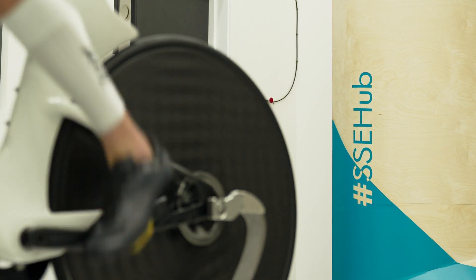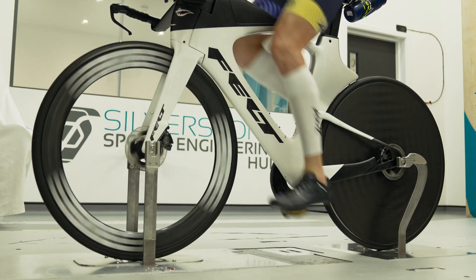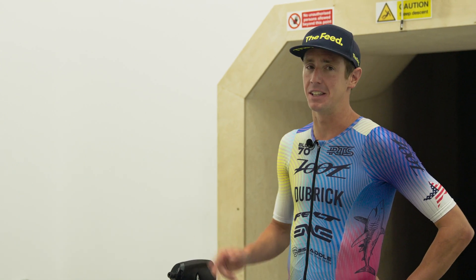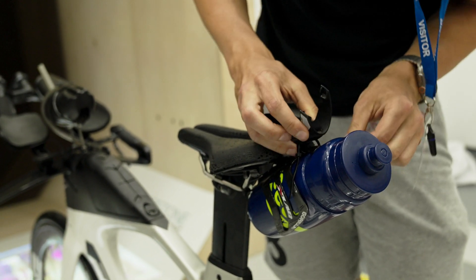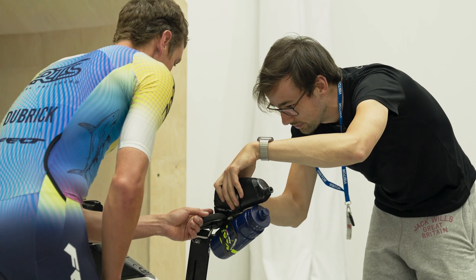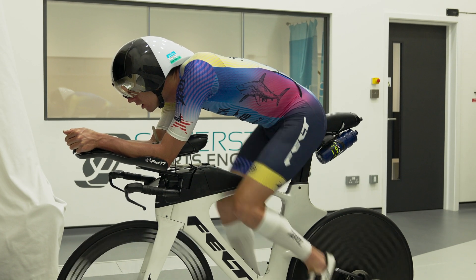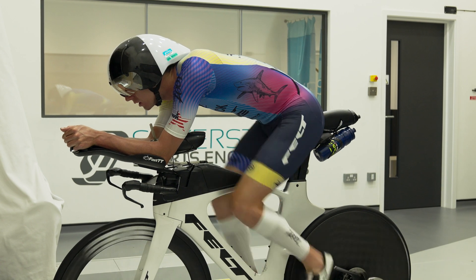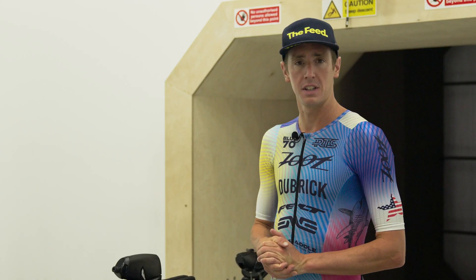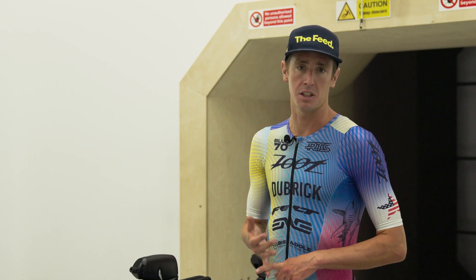I still can't believe I'm in the wind tunnel. I've watched so many cool videos in this exact tunnel. It's pretty surreal being here, and there were a few surprises today. The water bottle in the back being six watts was pretty surprising — Andy ended up taking a picture of it, so it must have been pretty good. It's zip tied on right now; we'll make something more secure. But I still have my water bottle — nutrition is super important in a four-hour race. It's just flushed right with my butt and smoothed out the air coming off my body. There are a few more things to work on: shrugging the shoulders, getting the head down, and building that mobility so it's not as taxing to hold that position.